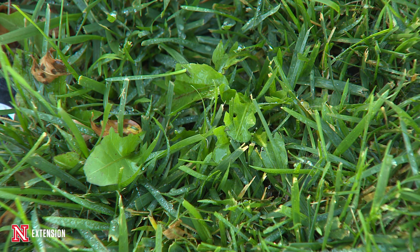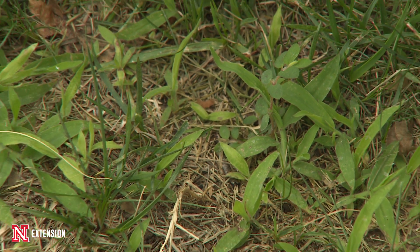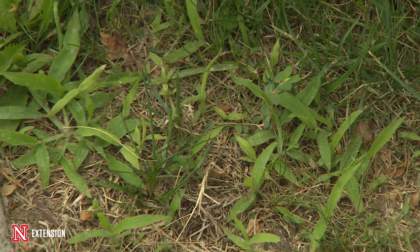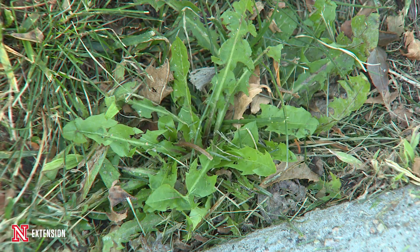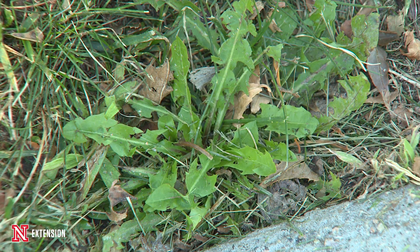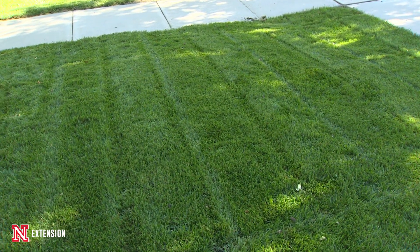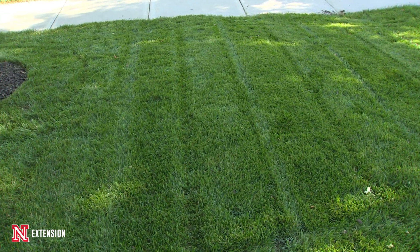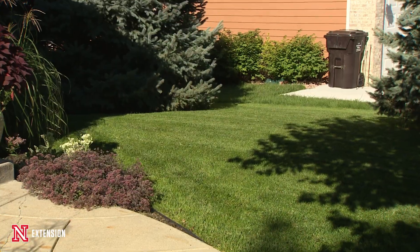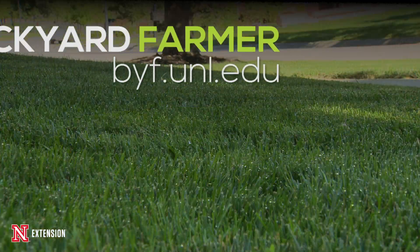Finally, if we do get a lot of weeds this year — if they're annual summer weeds like crabgrass — we can go out and do nothing, because they're going to die soon and they're really hard to control. If we have broadleaf problems with perennial weeds like creeping Charlie, now is when we'll start making successive applications of herbicides to kill those weeds. Using these steps, we can have a great lawn into the future.